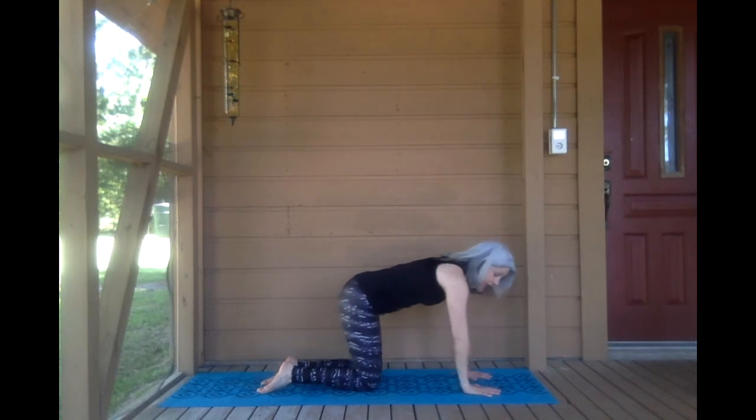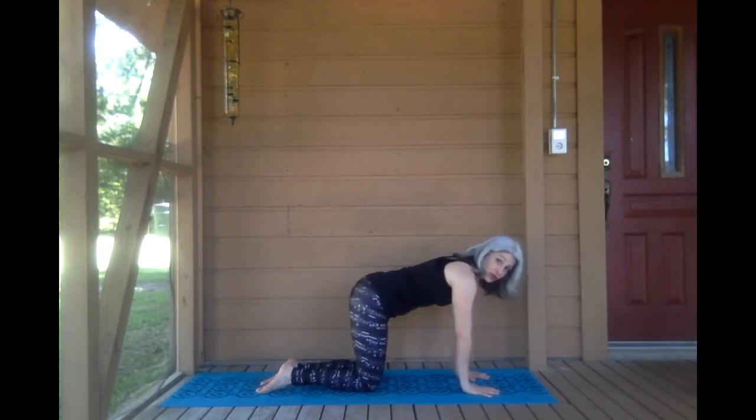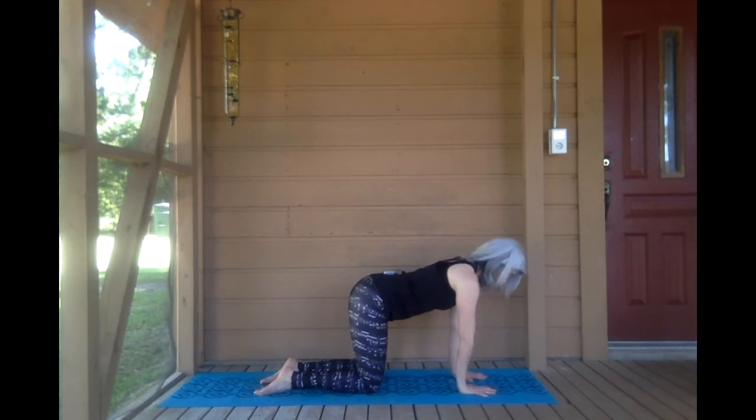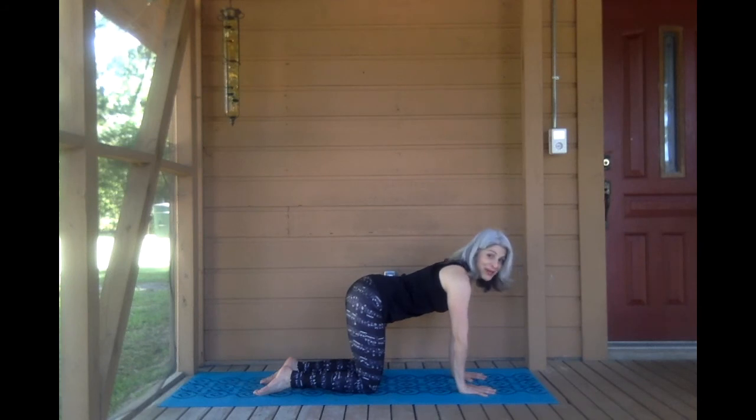Come on down onto your hands, hands directly under your shoulders. Spread your fingers nice and wide. You want your back to be straight — table pose.